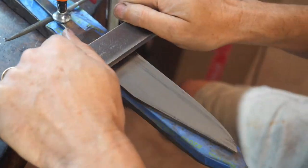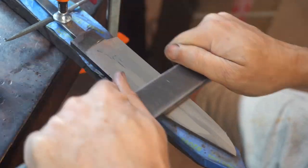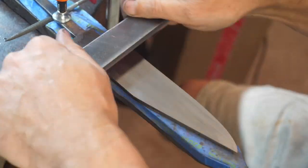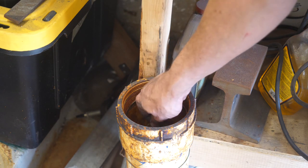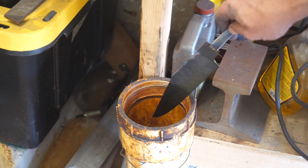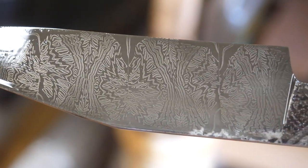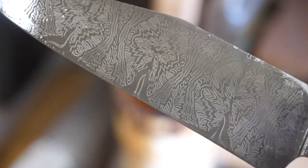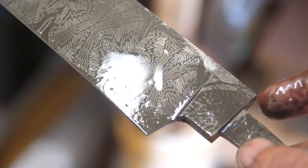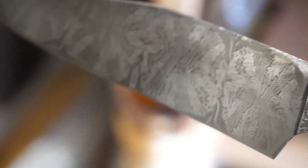We're not going to do our final etching right now because we've got some fit up to do. So far that looks great. I'm going to stop here with the etching until we get the guard fitted up, and then we'll continue the finish and work on our handle after that.